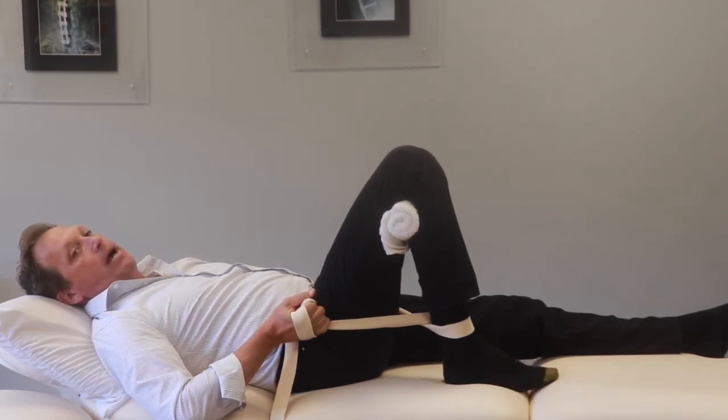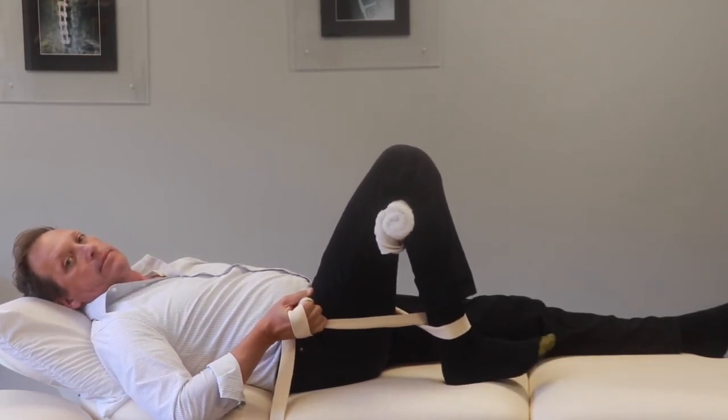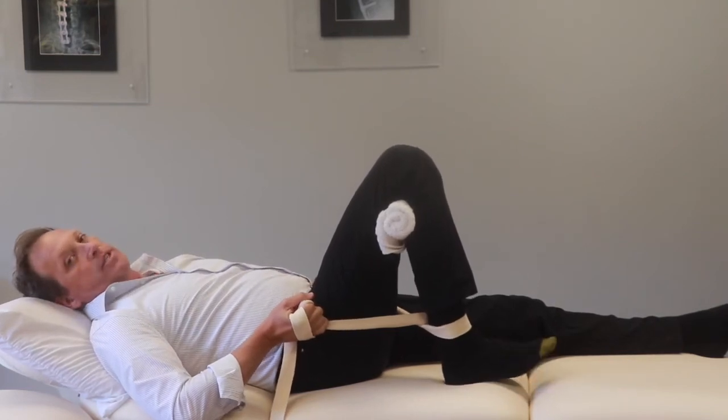Then paddle your foot — your foot goes up and down, up and down. Do it 10 to 12 times.